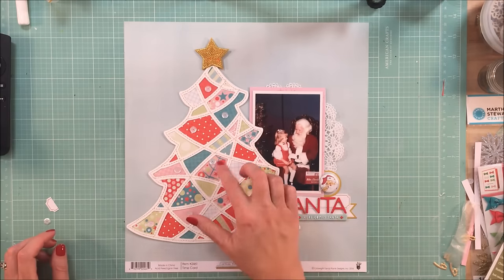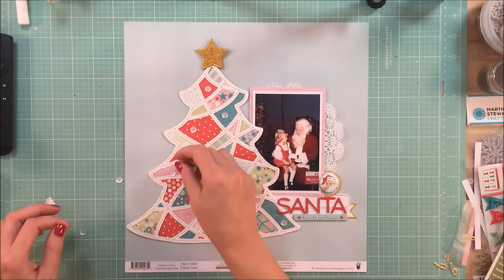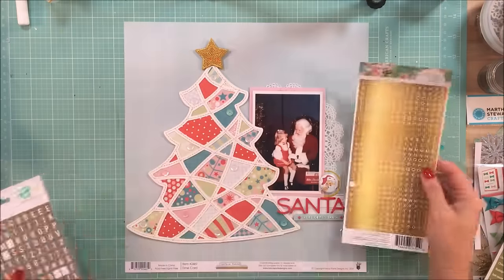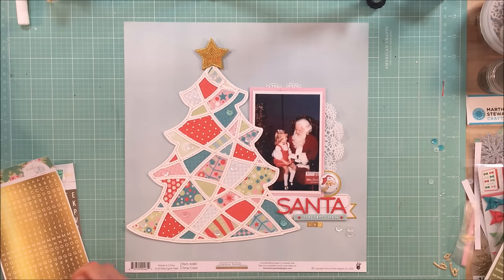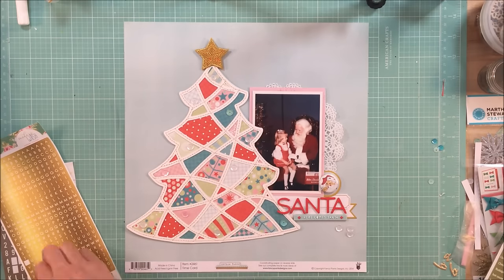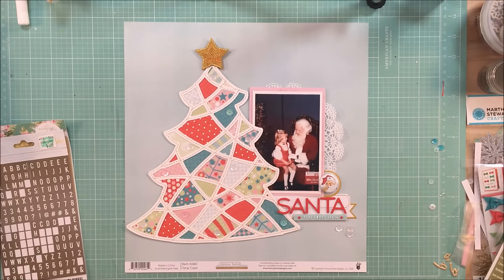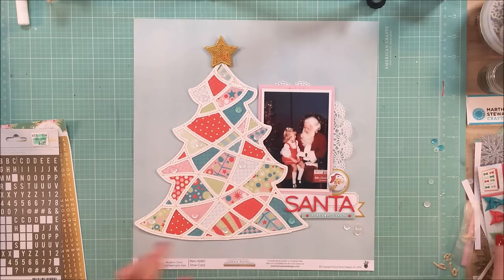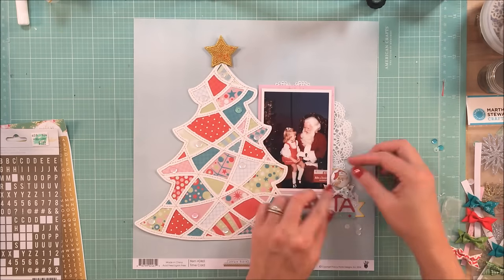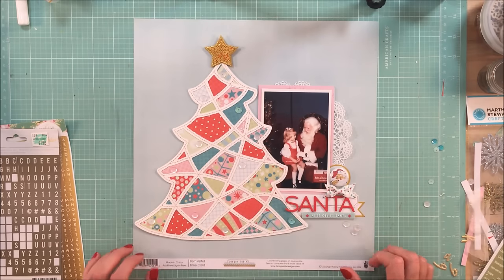I thought I wanted to place some white sequins as ornaments on the tree, but trying to keep in mind that I did not want to over embellish the layout — the sequins will not end up staying. I really wanted to use these gold letter stickers from Webster's Pages. The gold matched the gold perfectly on the star from Freckled Fawn, but they had an ombre effect and with just a few letters it did not look great at all. So I'm going to scratch that and find a pale aqua number set that will work.